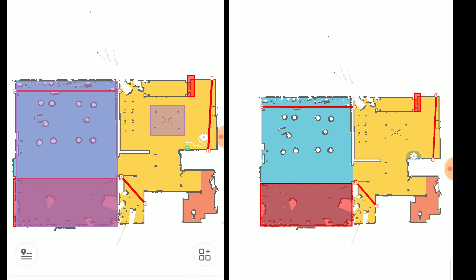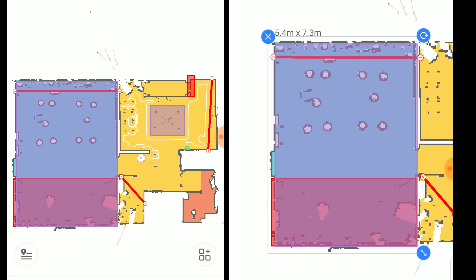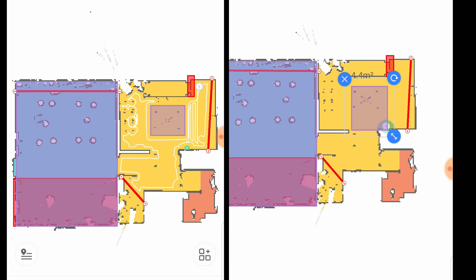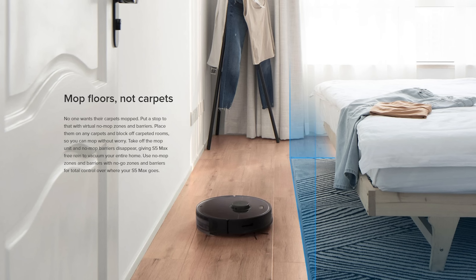It also has no-mop zones, which is a feature in the app where you draw little boxes on carpet or other areas that you don't want it to mop, and it saves that into the system in order to avoid those areas when mopping. I think it takes these mopping bots to a whole new level in terms of their usefulness.